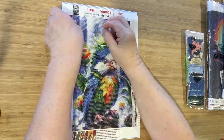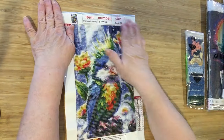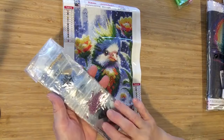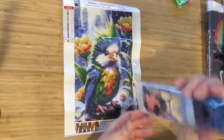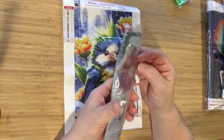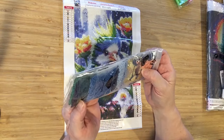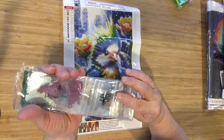Now let's test the stick. Good. It's your standard boat, and all of your drills are bagged — I love it when they're bagged. We have peach, a mustard yellow, a lighter yellow, blues, greens, a darker blue — three different color blues.